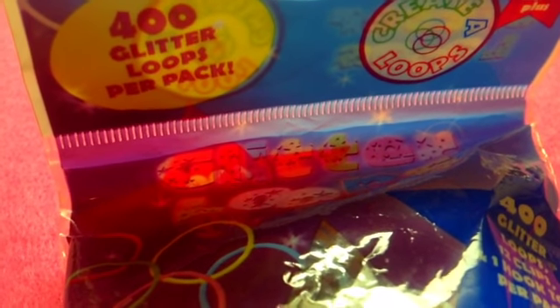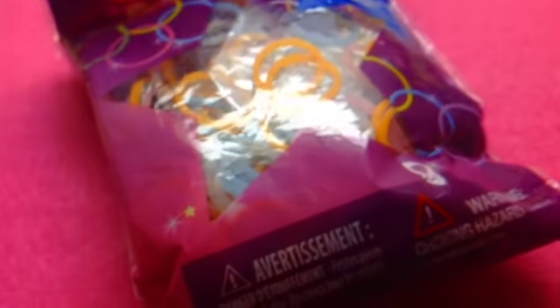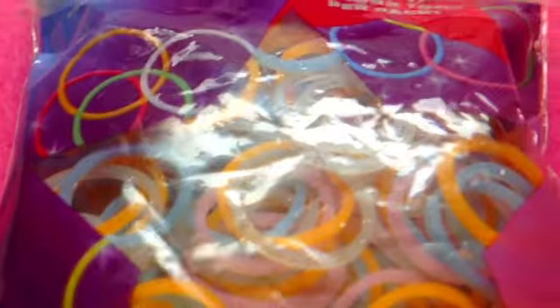Lastly, I got 400 Glitter Loops in this pack. I love glitter things so much. These are really cool and they come with S-clips — not C-clips, but they're still really cool. On the back this is what it looks like. They also had Despicable Me and My Little Pony themed ones, which I think was really cool.